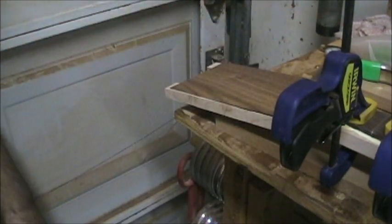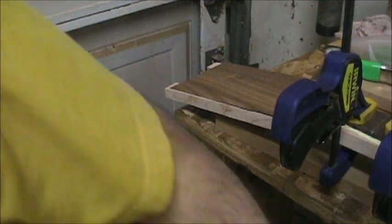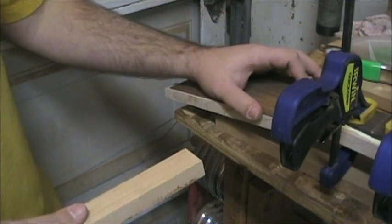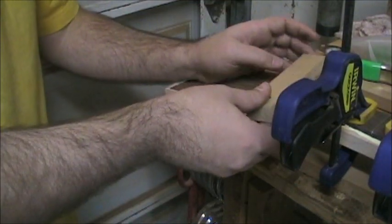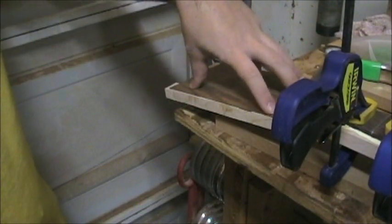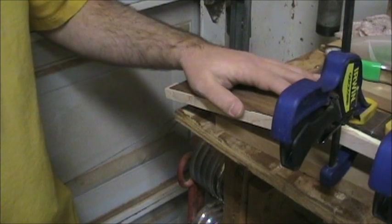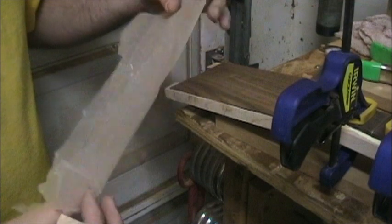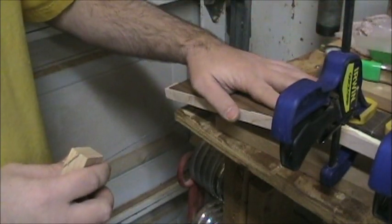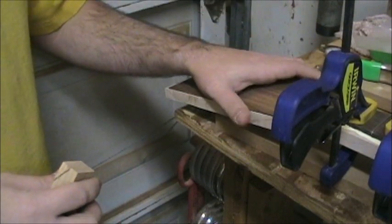What I'm gonna do this time is use some clamping cauls — a lot of different names, but they help distribute the force. I've got about five or six clamps. I'm gonna grab one big block that'll fit right on here to flatten everything out, and coat the bottom with wax paper so it doesn't stick. Then I'll clamp it down, making sure I catch all my corners to flatten everything out really nicely.